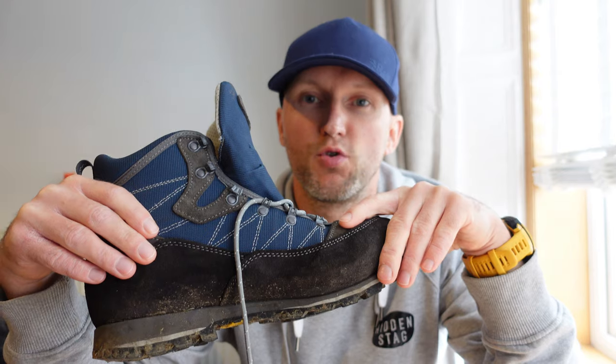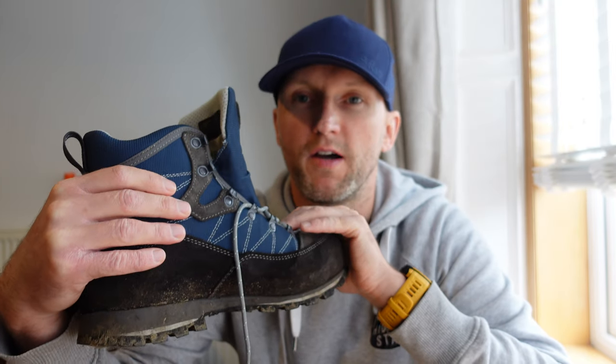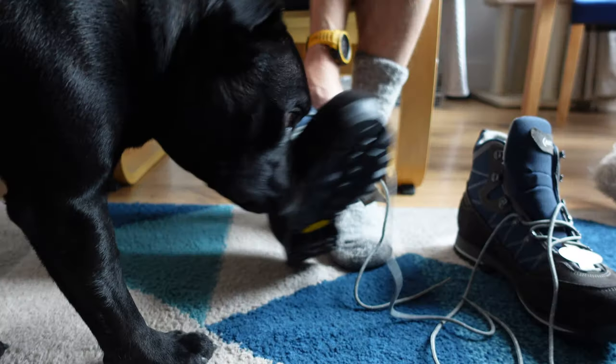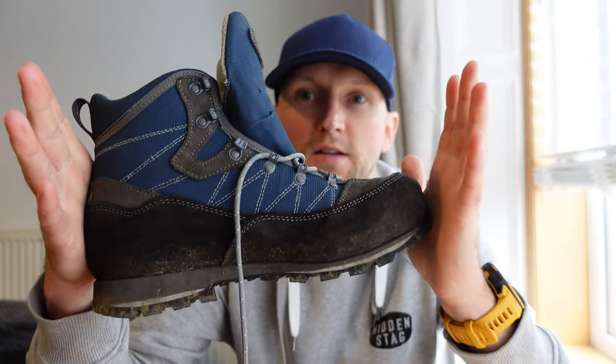Hi folks, in this video I'm going to be showing you the Aku Tricker Light Free boot, and here it is. When Aku initially invited me to test these boots out I turned them down because Italian boots do tend to be a more narrow fit. However Aku got back to me and said they do a wide fit as well, so this here is a Tricker Light Free wide fit.